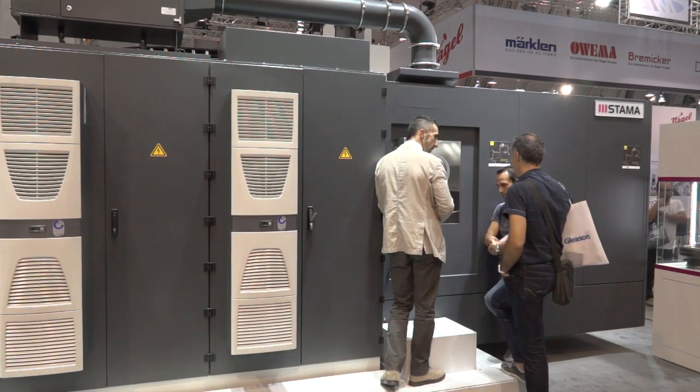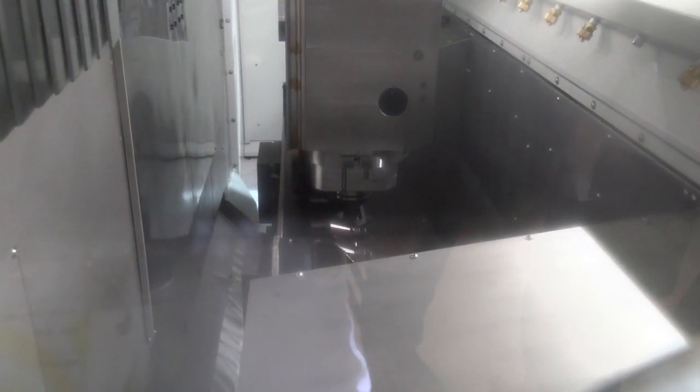MC means it's a machining center. Series 3 means that we have a pendulum table machine, so we have two work areas: one is inside the machine where the parts are cut, and on the other hand I can load and unload the work pieces meanwhile the machine is working.